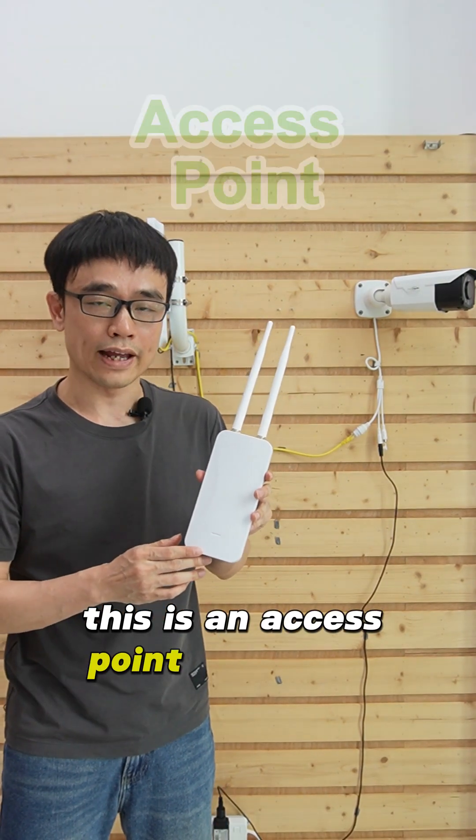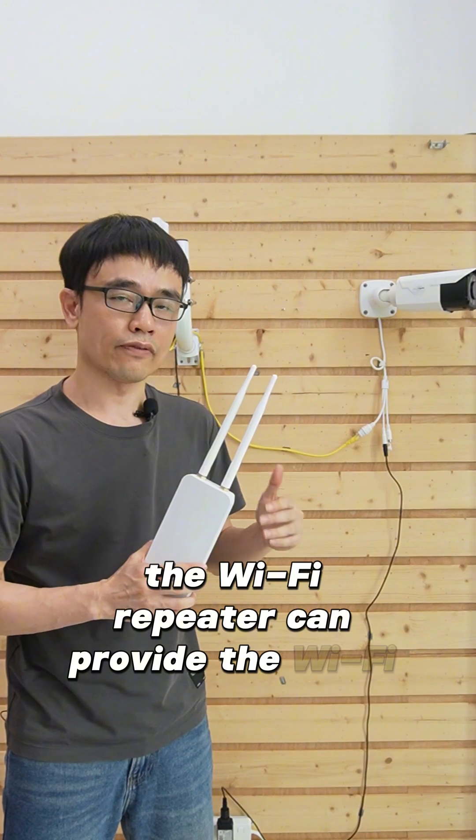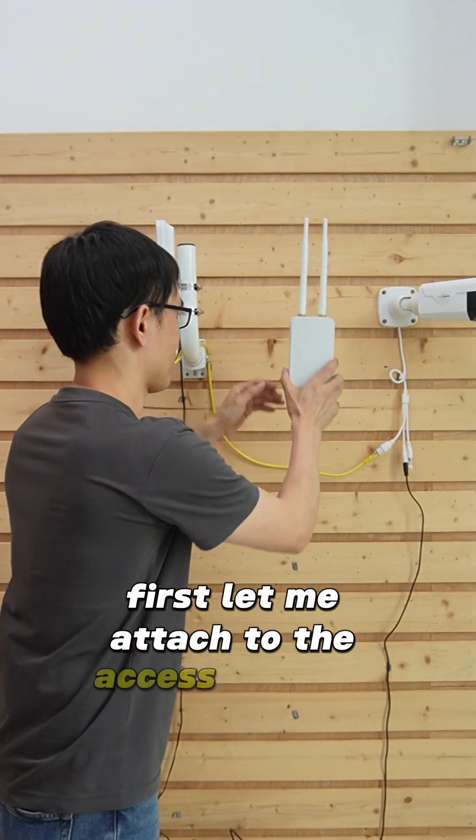This is an access point, also known as a Wi-Fi repeater. The Wi-Fi repeater can provide Wi-Fi coverage in this area. First, let me attach the access point to the wall.